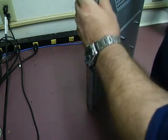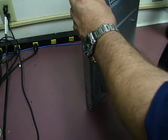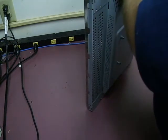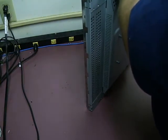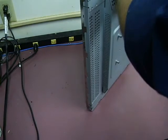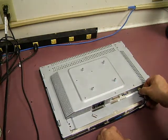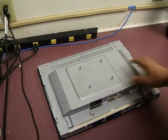Turn it over and put the screws in the other end. Now we can get our front bezel, place the monitor back in the bezel, and plug in the front bezel and front panel control cable. Now we can actually test the unit — we don't have to put the back on quite yet.